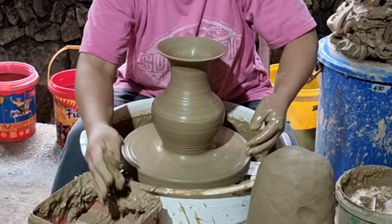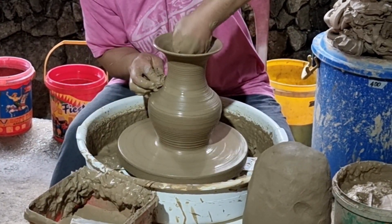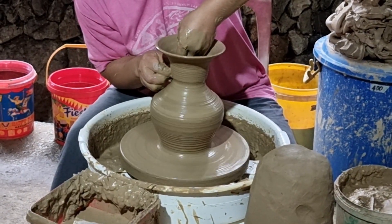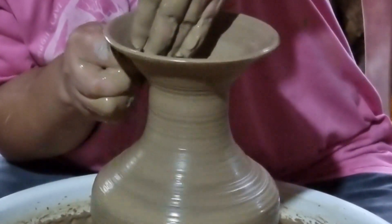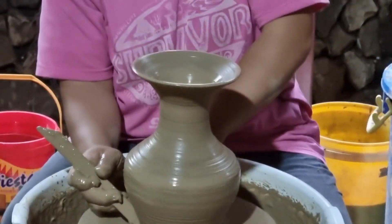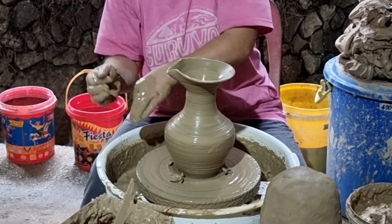Now we can even refine it a bit more — here at the very middle, slowly pushing it inwards while pulling the clay up to the very top. And if we want this to be a water container, we can just add a spout like that.